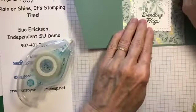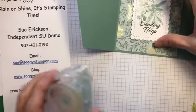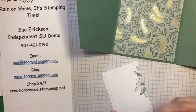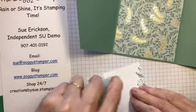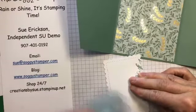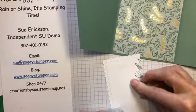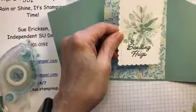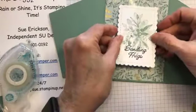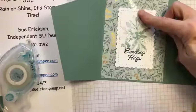I cut this out with one of the scalloped contour dies — one of my favorite sets of dies. I stamped the greeting. This was in soft succulent and this is in evening evergreen. Put that down there like that.